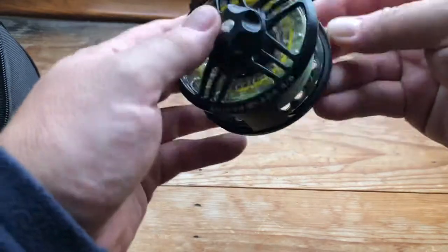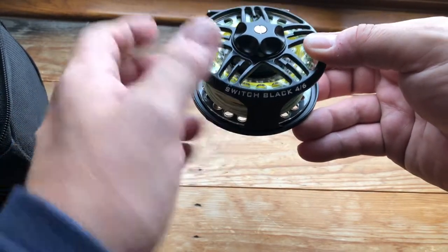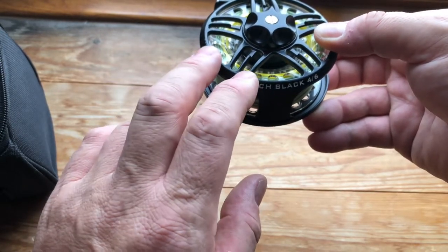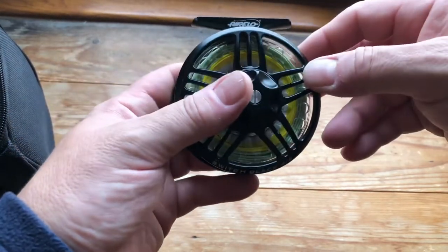This is the reel — it's available in three sizes to my knowledge. There's a smaller one, I think it's two to four, then a four to six, and then a seven to nine as well I believe.